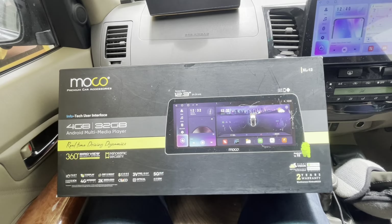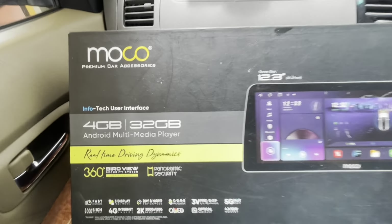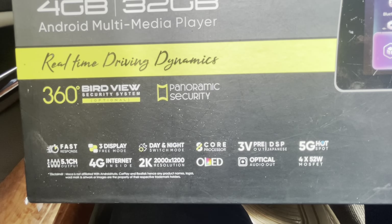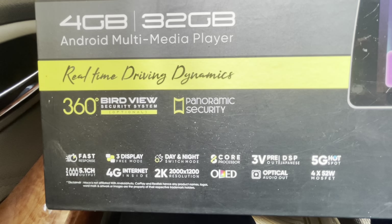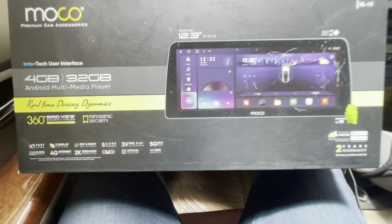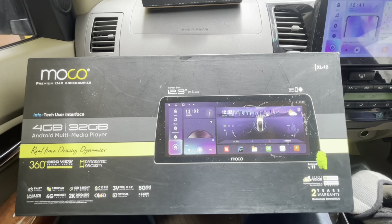Let me first show you the system we have installed. This is a 12.33-inch XL12 Moco system. It is a 4GB RAM, 32GB storage system and supports 360-degree camera. It comes with 3V pre-out, 5G hotspot option, and it is an OLED screen with 2K resolution support. It is a fast-response system with 5.1 channel output, comes with 2 years warranty, and has wireless CarPlay and wireless Android Auto.